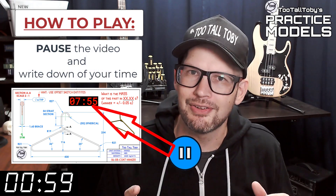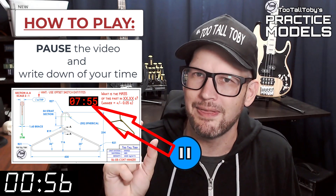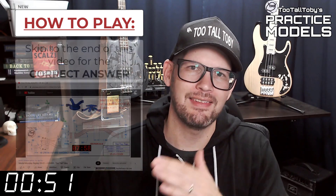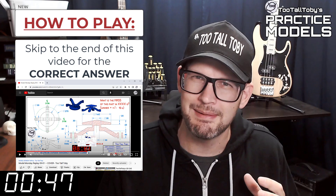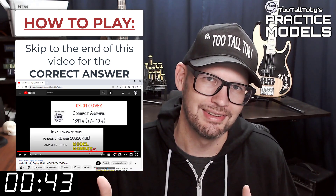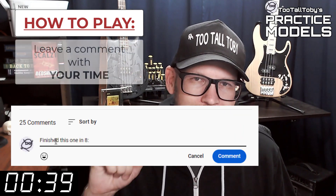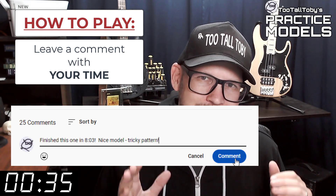You'll notice that on the 2D print there's a little timer — take note of what that time is, that's your time, that's how quickly you completed this challenge. Finally, skip to the very end of this video around the 20-minute mark and you'll see that I have posted the correct answer. Did you get it right? If you did, go down into the comments and leave me a comment — let me know how long it took you and what you thought about that challenge.